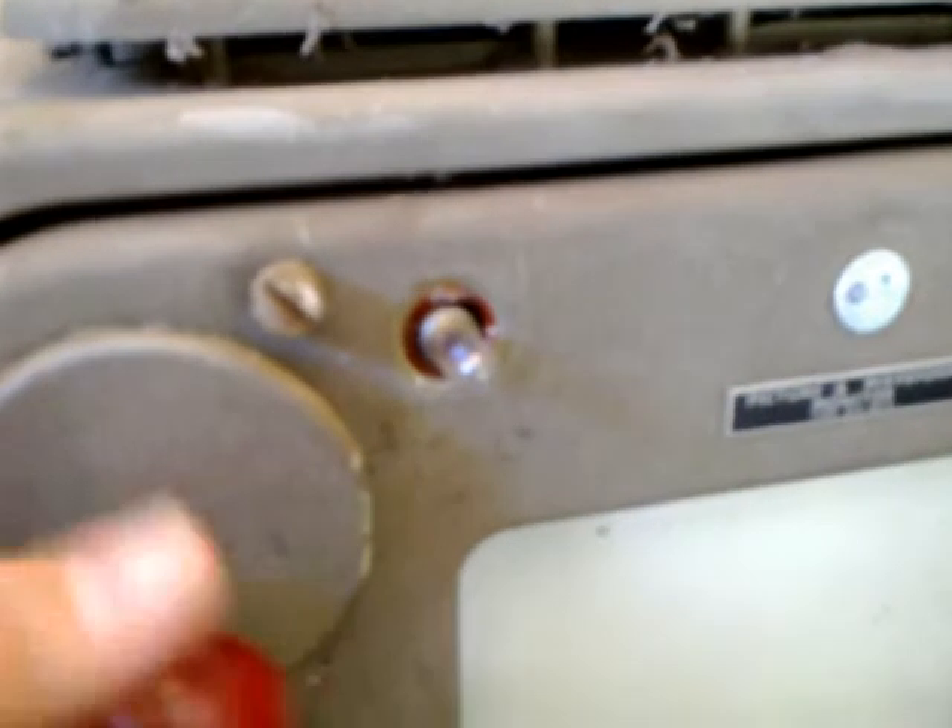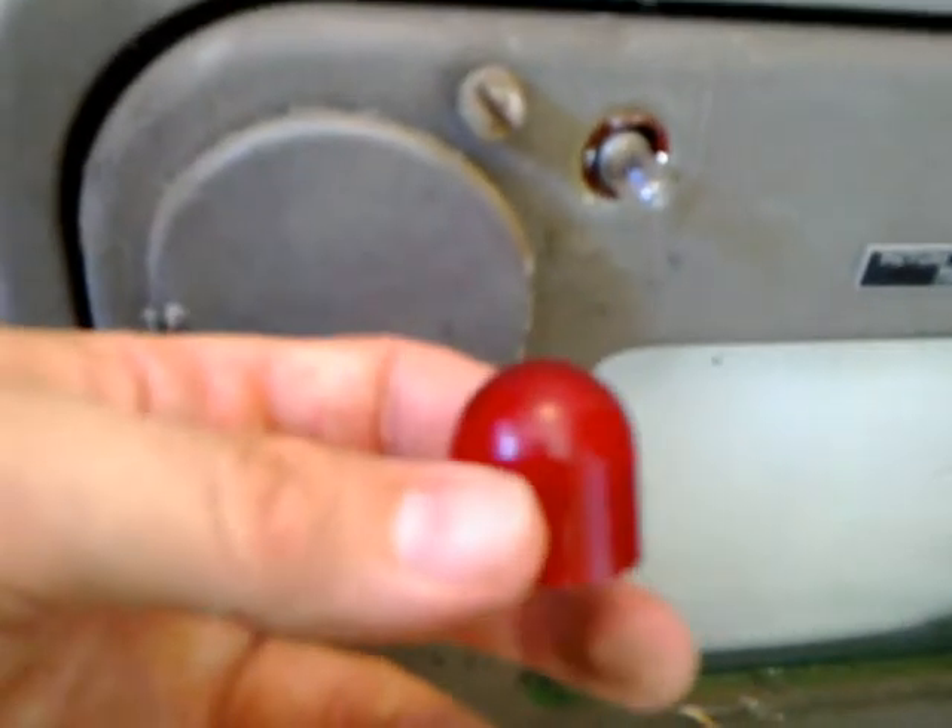Here you've got the tally light, which I accidentally broke off because I attempted to pick this thing up by the tally light, mistaking it for a metal knob. So that's the broken-off tally light — an on-air light, I think. I can't remember what that other light there is for. And here you've got the Marconi badge.